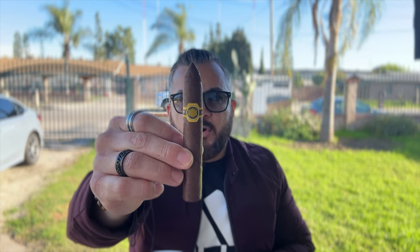Today I'm going to be smoking the La Colmena Black Honey by Warped Cigars, and this is a 5x48 Belicoso with an Ecuadorian Habano Oscuro wrapper, Ecuadorian binder, and fillers from the Dominican Republic and Nicaragua.